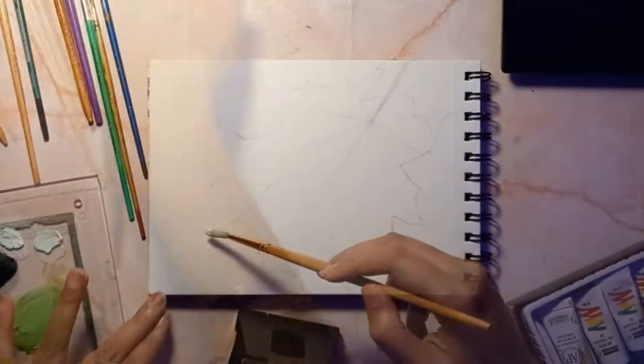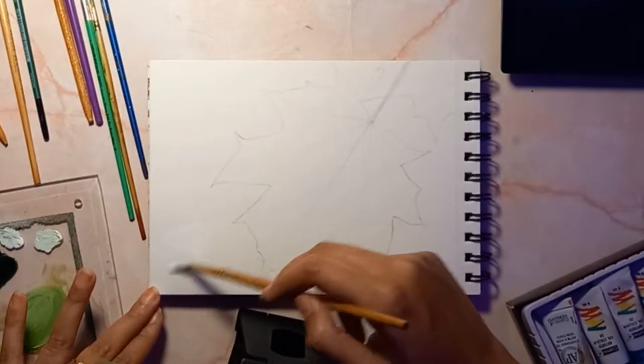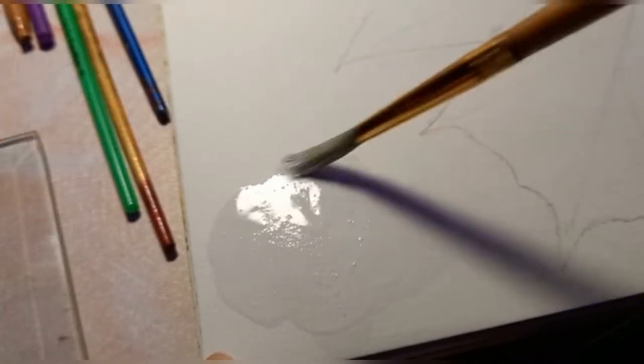First we are going to paint the background. For this painting, I am going to paint a blurry background, or what's called a bokeh background.